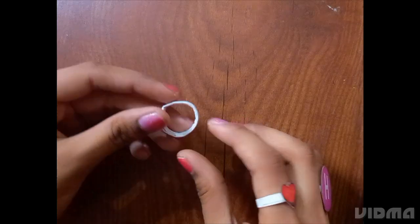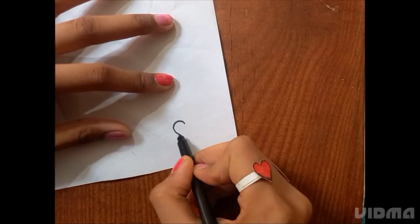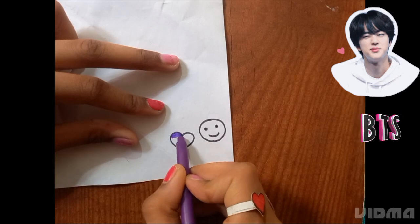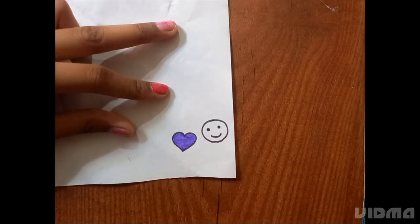Then paste it and the ring base will be ready. We will hold on to the base and add a design. Here I am making a BTS purple heart and a smiley. Please like this video and comment if you are a BTS fan.